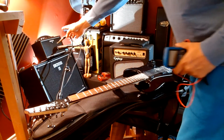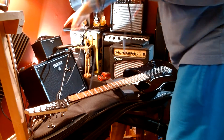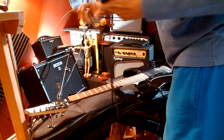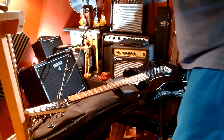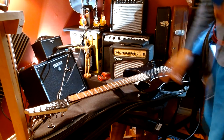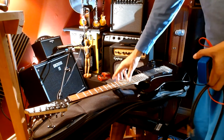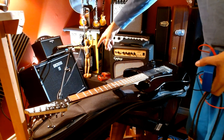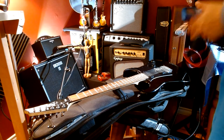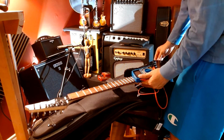For the sound demo I'll pair it up with this Boss Katana Mini, because if you're a beginner guitarist I'd recommend getting one of these little amps — they really do sound good for the price. I think it's only $130. So for an entry-level rig: $220 for the Ibanez, $130 for the little amp. Once you start learning some chords and riffs you can upgrade to the bigger Boss Katana 50-watt, which is very loud. But for now we'll pair it up with the Boss Katana Mini.